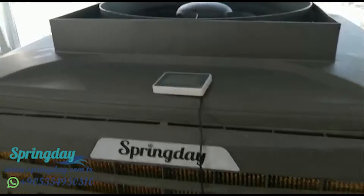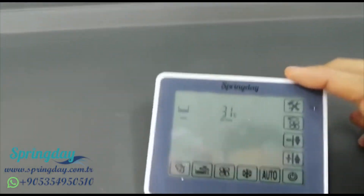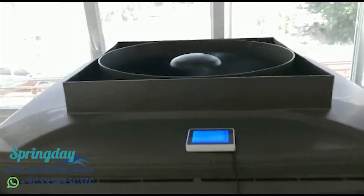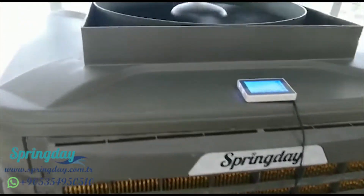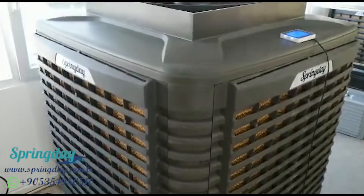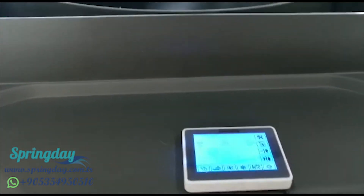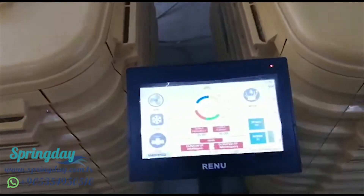You can operate your industrial air cooler from the panel below. This is our model — model S400 — this is our monster. You can also operate it from the panel like this.